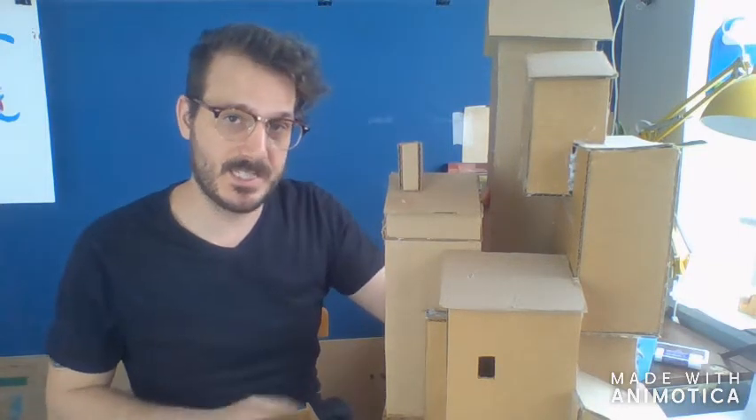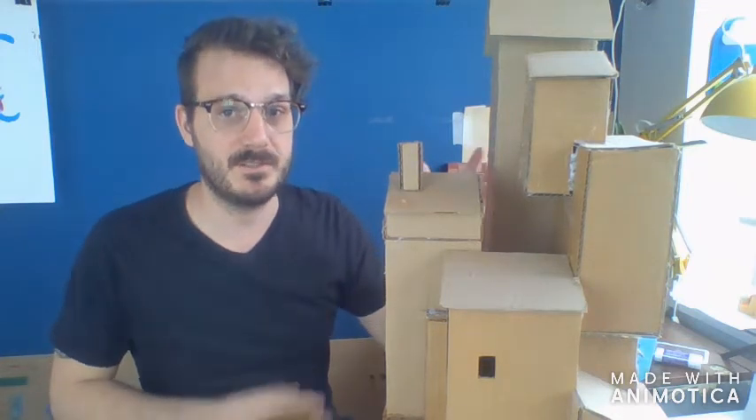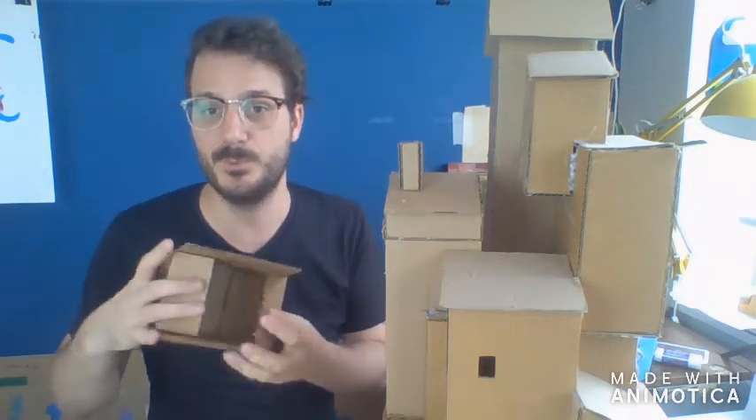Hello everyone and welcome back to another week of Storytime Art. My name is Tyler and I'm so glad you could join us today. We are going to be looking at a very simple material — boxes or cardboard — that we can use to make some very spectacular sculptures and hopefully build some amazing structures.